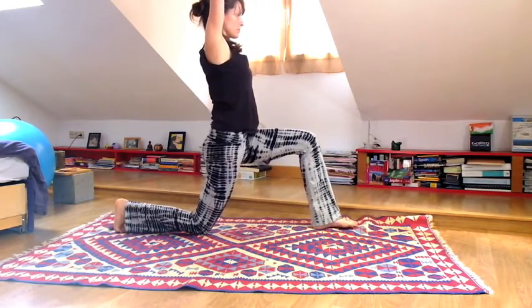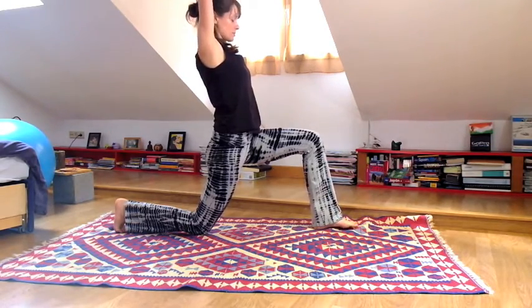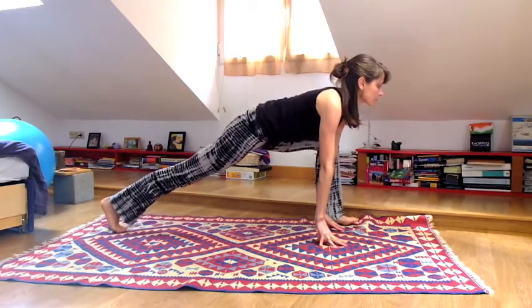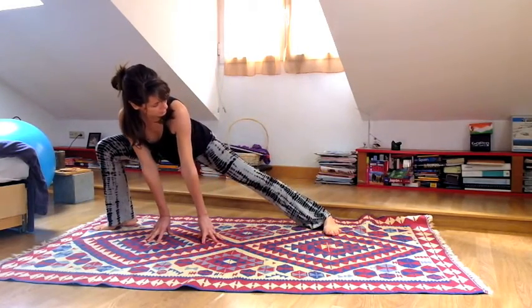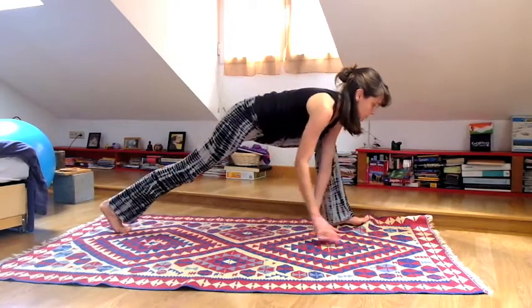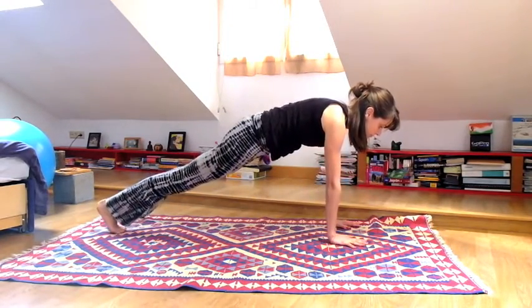Lengthen your spine. Next time you exhale, release the fingertips down on the inside of your left foot. Straighten your right leg. Inhale, exhale turn towards your right foot and straighten out the left leg — skandhasana. Inhale, come back forward to the left foot, press the hands down. Exhale, steady hips as you step to plank pose.